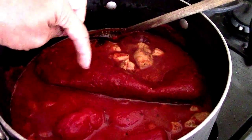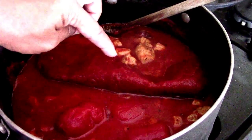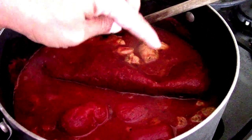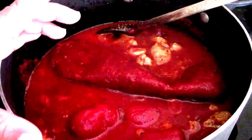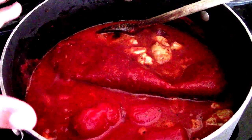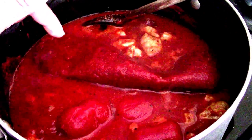This is half a ginormous can, or you can use one 14-ounce can of the enchilada sauce. I always buy the big cans so I get two servings out of it — two pork and red sauces — and then I just freeze the other half in a Ziploc bag.